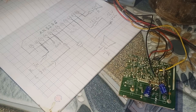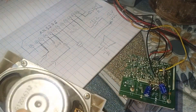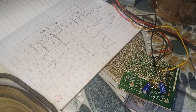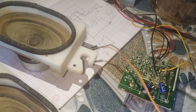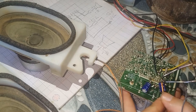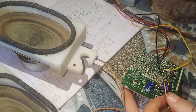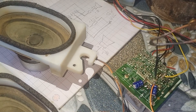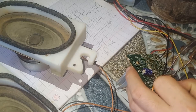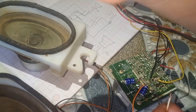Ok, như vậy là mình đã hàn xong rồi. Và chúng ta sẽ sử dụng 1 chiếc loa — speaker from Panasonic television. Ở đây mình sẽ dùng 2 chiếc loa TV của Panasonic. Màu đầu dương thì các bạn hàn vào dương tủ nhé — tức là đường xuất âm. Còn đầu còn lại thì các bạn hàn vào mát nhé.